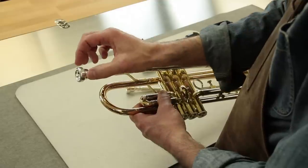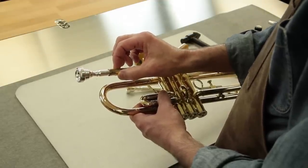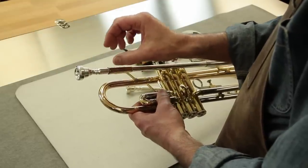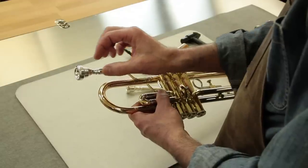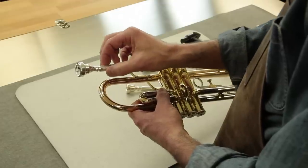Also, if the mouthpiece is stored in the instrument for a great length of time, there are deposits from saliva and so forth that can build up and cause it to cement in place. So it's important for us to know a good procedure for removing the mouthpiece.